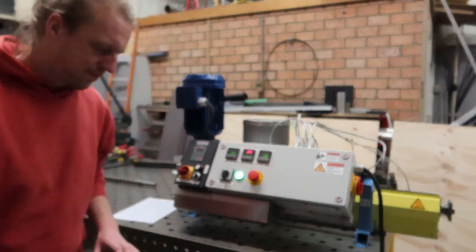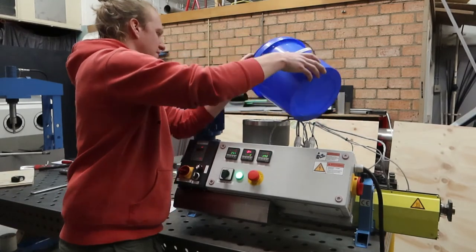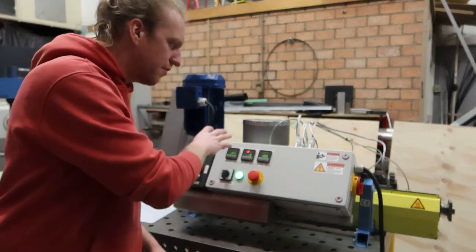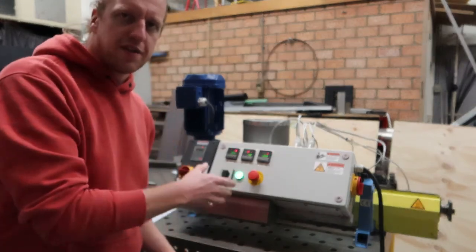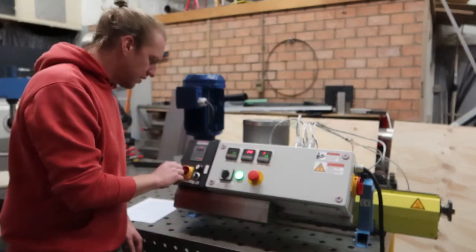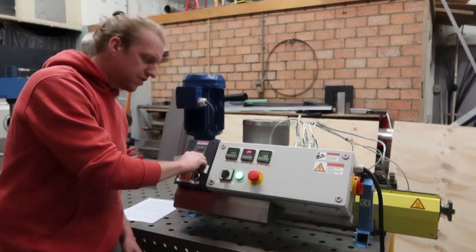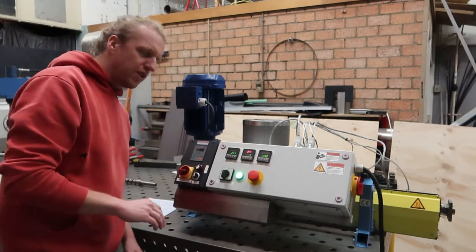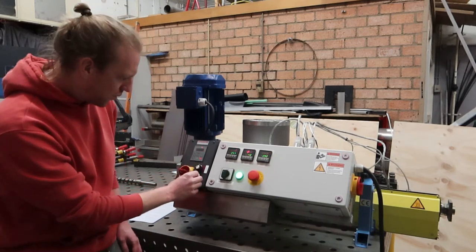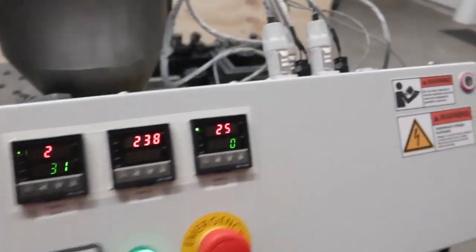The extruder is now up to temperature. I'll add some plastic inside. I already allowed it to heat through for a couple of minutes after reaching the set temperature — you need to do that to ensure all the plastic inside the barrel is molten. To start the VFD, set the desired speed using this knob, which can range from 0 to 50 hertz. Then switch this switch to forward and the machine will start running.